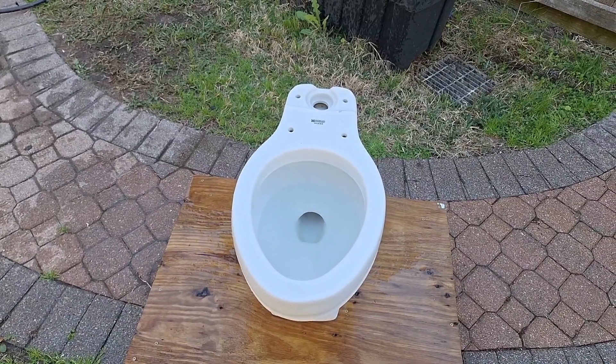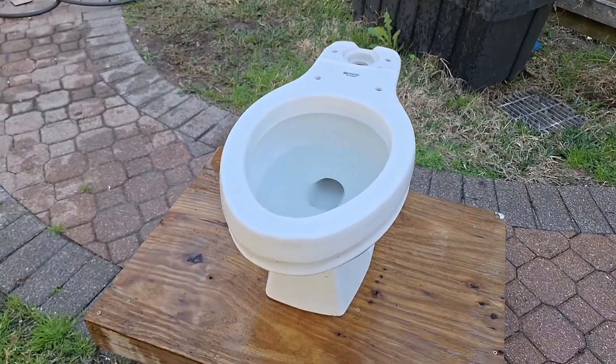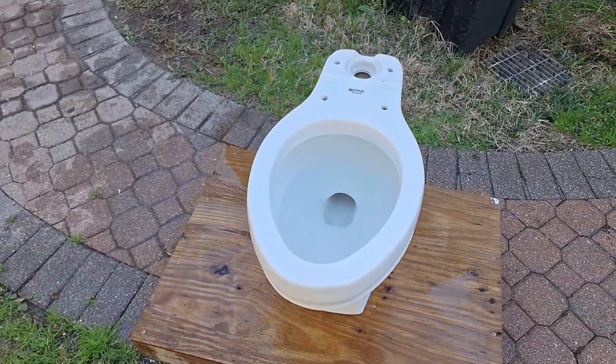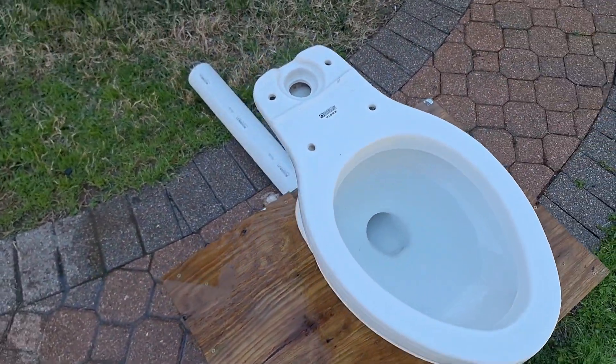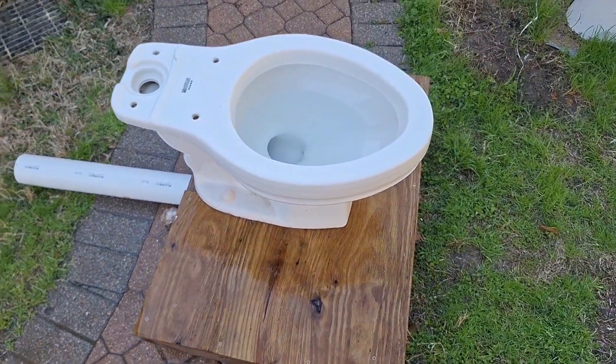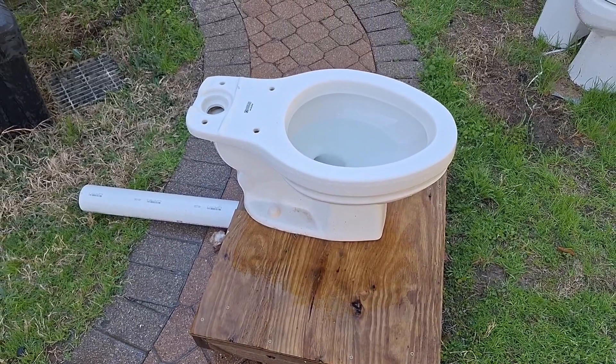So I've decided to set up this wonderful 1983 American Standard Plebe. This is definitely one of my favorite toilets in my whole collection, and I just decided to show it off again.